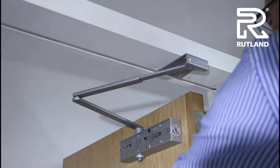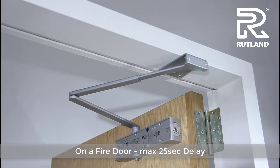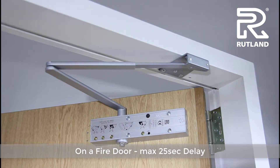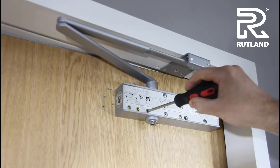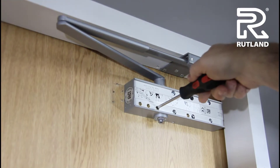On a fire door, there is a maximum of 25 seconds delay from fully open to 70 degrees, when the normal valves will take over. Adjust it accordingly and try again.